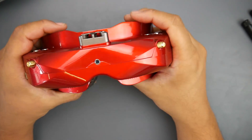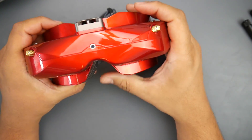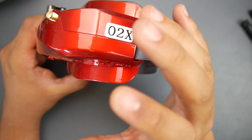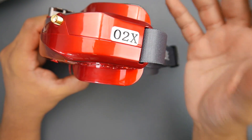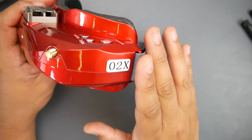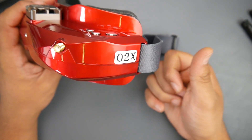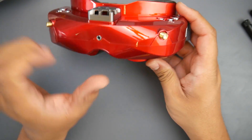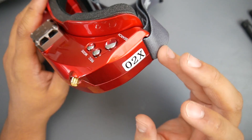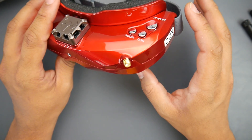Hey, what is up guys, welcome back. Today we have a new goggle on our hands — it's the Skyzone O2. Don't mistake this for the O3; this is the previous model that has been refreshed into two flavors in a bunch of different colors. We have the X version and the C version. The X comes with a camera in the front, and with a single button you can look through the camera — really great quality, by the way. The C does not include the camera.